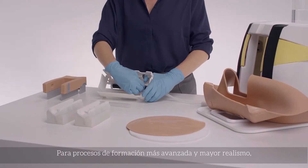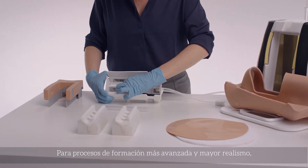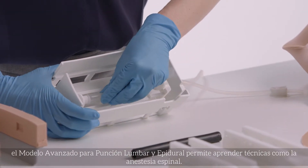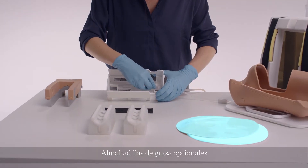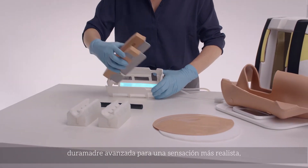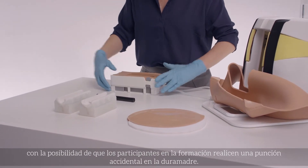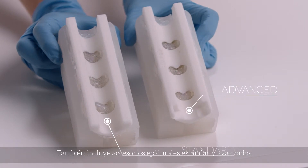Moving to more advanced training needs and closer to life realism, the Advanced Epidural and Lumbar Puncture Model offers skills including spinal anesthesia. The trainer includes optional fat pads, standard dura for repeated practice, and advanced dura for a more realistic feel with the potential for trainees to accidentally puncture the dura, and standard and advanced epidural inserts.